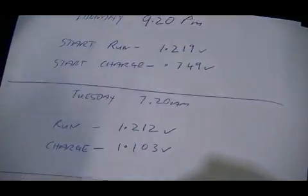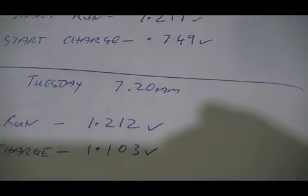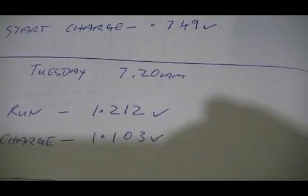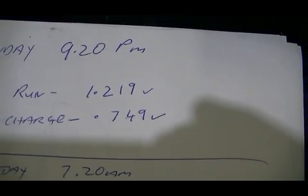The garden light will switch off as soon as it drops to about 0.74 volts, so that's how we're discharging our charge batteries. This morning, which was Tuesday morning, our run battery is at 1.212 volts — so you can see we dropped about 0.007 of a volt overnight — and our charge battery came up to 1.103 volts.